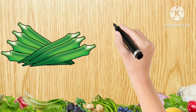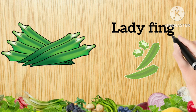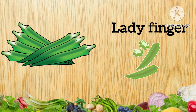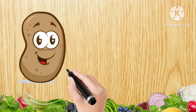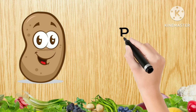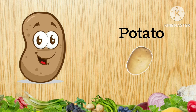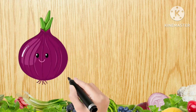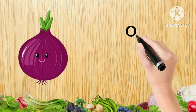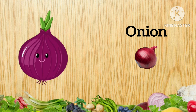Ladyfinger, L-A-D-Y-F-I-N-G-E-R, Ladyfinger. Potato, P-O-T-A-T-O, Potato. Onion, O-N-I-O-N, Onion.